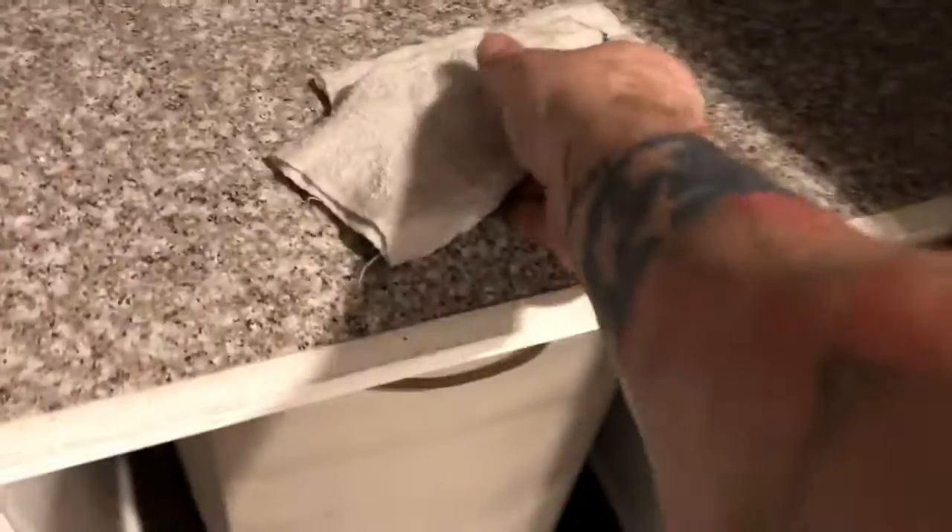Then we're going to take a damp towel and lay it over the top like that. So the crumbled up dollar bill is right there. Then we take our hot iron and we start to press it.